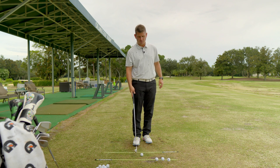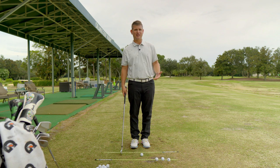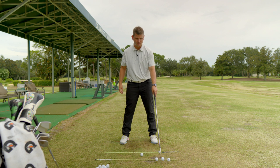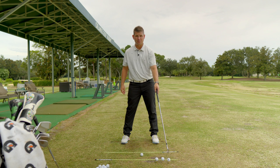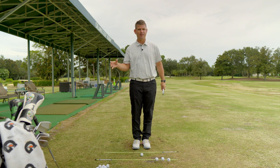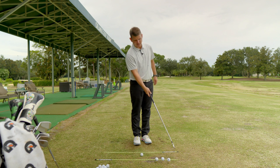Simple little setup today - you don't have to have two alignment sticks down, I just use them every time I practice to make my practices meaningful. I have positioned my golf ball off of my logo on my chest, and I've got three golf balls out in front of it. One is in line with my lead foot, another just outside my lead foot, and one is really far forward. This is what I call your acceleration zone - this is where I want you to feel like you're throwing the club and getting that whoosh sound.